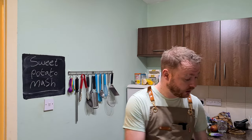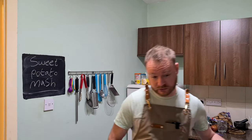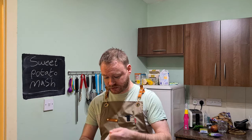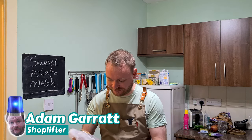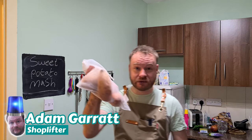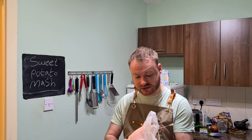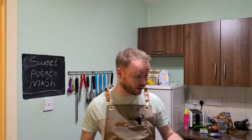Right, listen up. This is going to be my last video until after Christmas — next Sunday's Boxing Day and I don't plan to be sober from about the 24th to the 27th. So, what we're going to do today — these sweet potatoes. I've just realized I've stolen this bag; it's reusable, you're supposed to pay for it. I just put the potatoes in and paid for the potatoes. Sorry Sainsbury's.